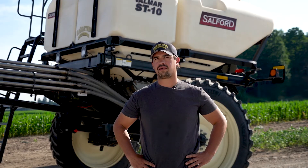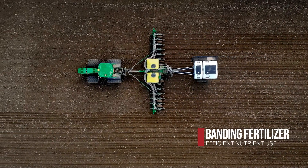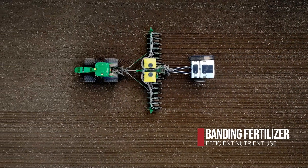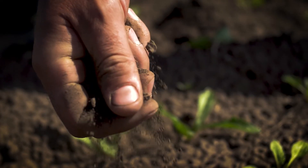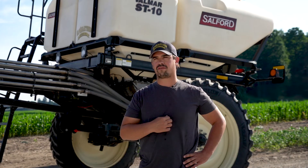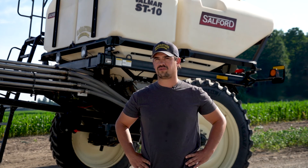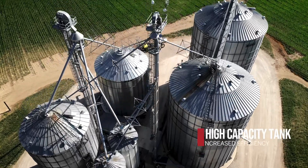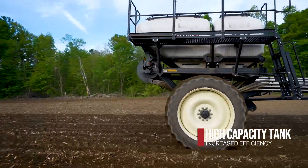A lot of people are finding the benefits of banding dry fertilizer on their planters, especially around areas like this where there's a lot of sand — fertilizer leaching problems if you were putting liquid down. People have been doing it for a while, but it's been with bucket planters and fill-ups every 8 to 20 acres depending on your system. That is really not efficient when you come to big acreage, so we knew we had to do something if we wanted to keep our fertility plan like it should be.